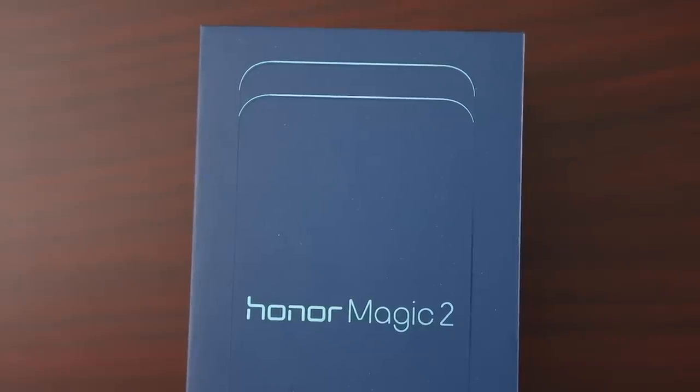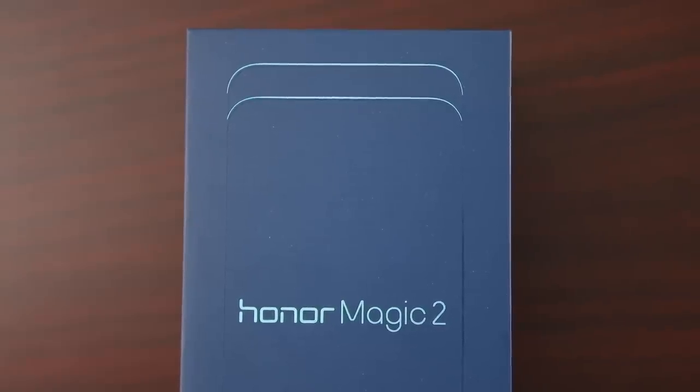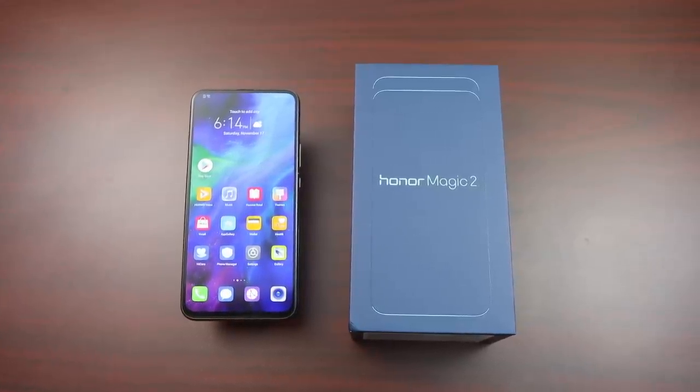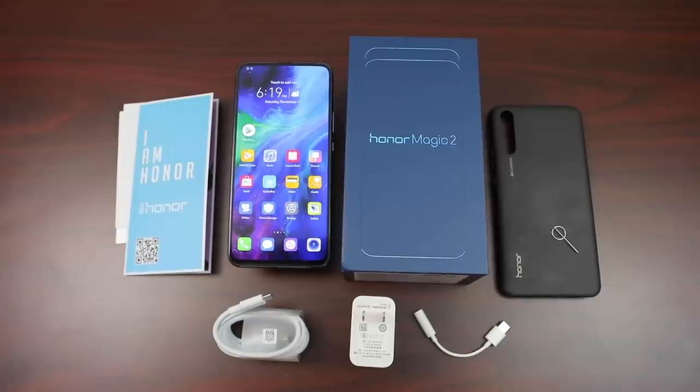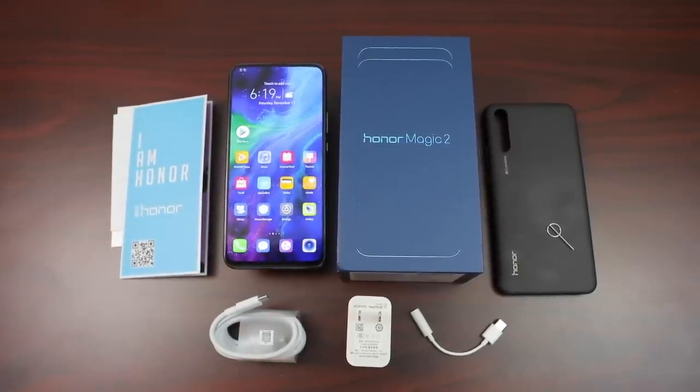Opening the really fine box with an outline of the special phone inside, with clean Honor Magic 2 text on top, you see the all-screen phone right off the bat. Well presented for sure. Getting past the phone, you get a hardshell phone case, SIM card injector tool, and some paperwork.